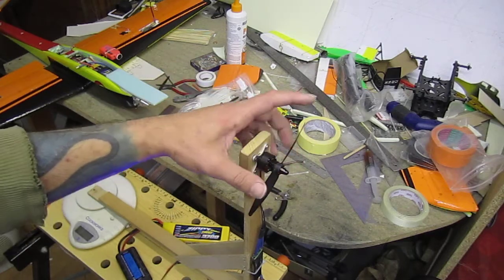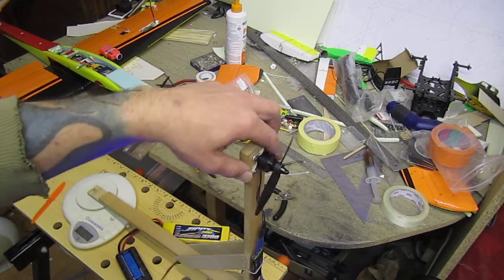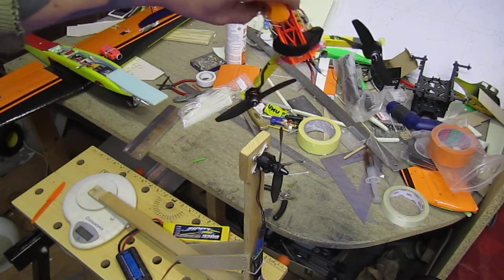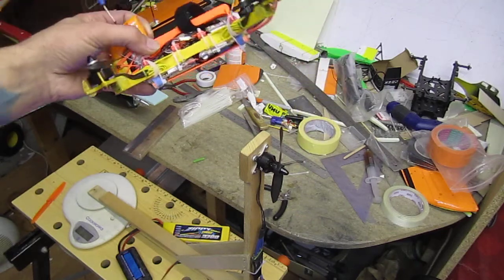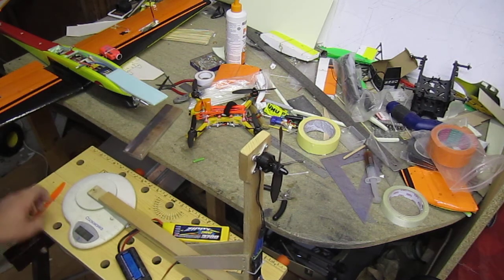I have a 5x4 HQ prop on there - those are my beloved props that work well for me on the little mini. My mini is around 400 grams all-up flying weight, so let's go have it checked.